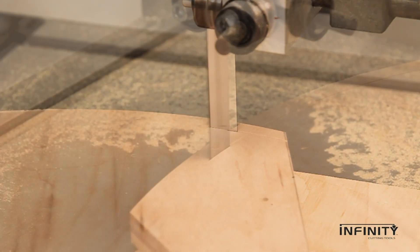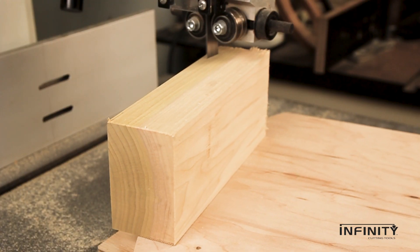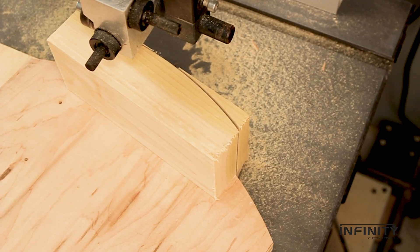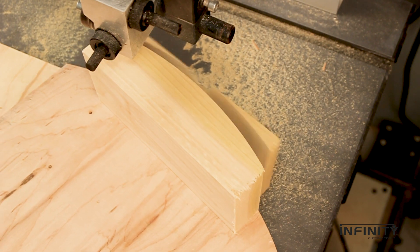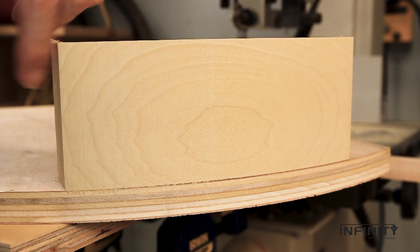Curves on ¾ inch plywood are square and accurate and require almost no sanding. For larger and taller curves, these blades are excellent, holding true at right angles and thicker cuts that are really only possible on a bandsaw. You may not need an entire circle — it may be a buildup for a block front desk. Sections of a very large diameter circle are no problem and the quality of the cut is great.